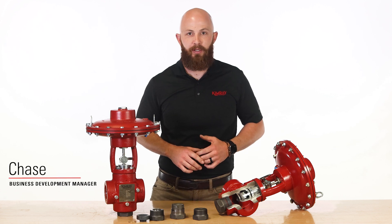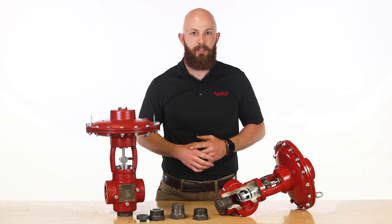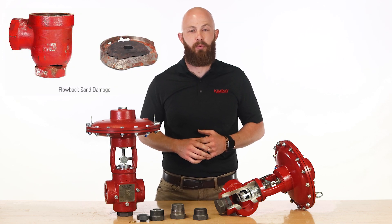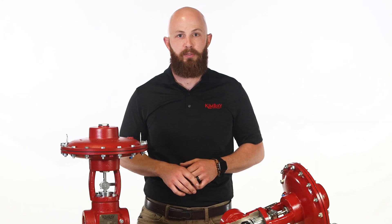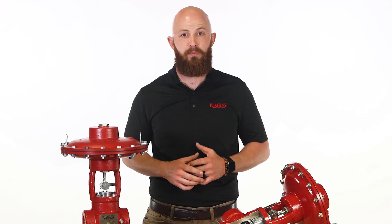When it comes to upstream oil and gas production, sand is a problem. Used to open wells during completion, it returns to the surface at high velocities and can cause damage to production equipment. The T-body high-pressure control valve was created to help oil and gas producers extend production time through flow back and in erosive applications.